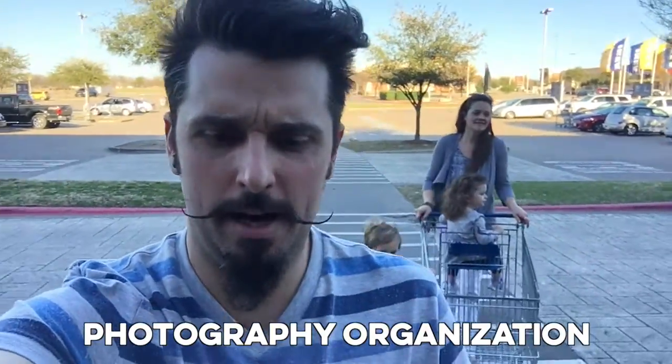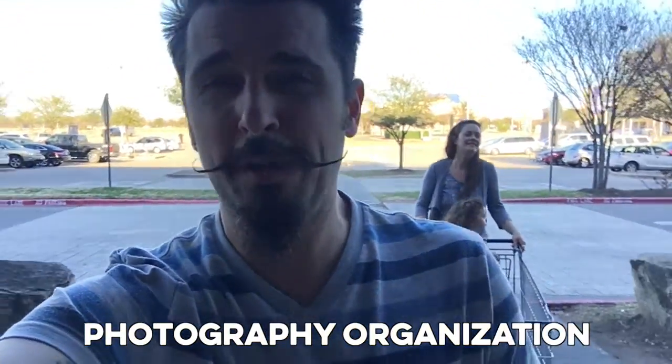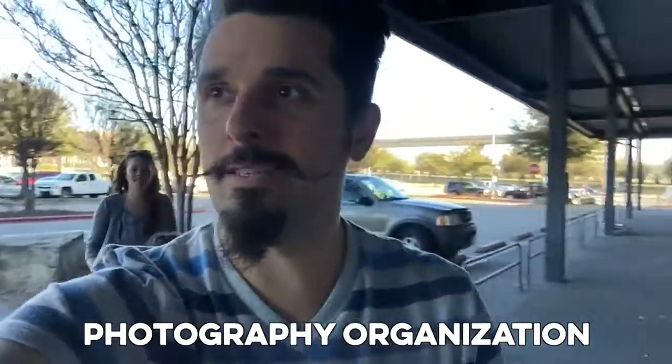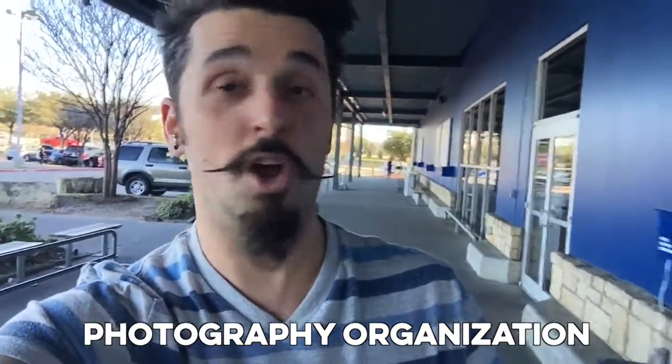We're at IKEA. I'm really horrible at organizing things and I've decided I need to be better at that. To get some of my lenses, camera bodies, and equipment organized, I have an IKEA PAX wardrobe in the office, so we're here to get a new shelf for that wardrobe and some organization that goes along with it. I'm on the knee scooter again, vlogging and trying not to kill myself.